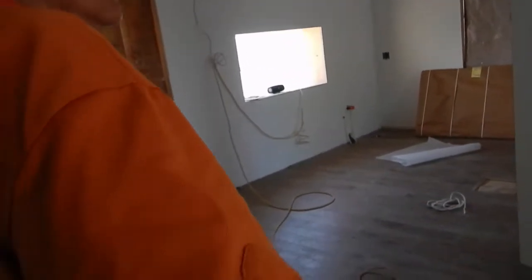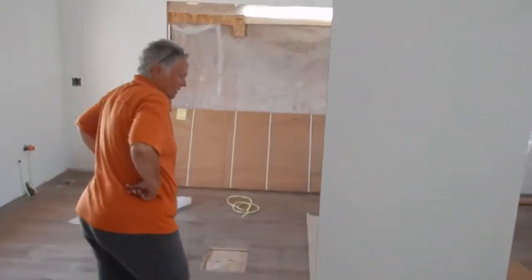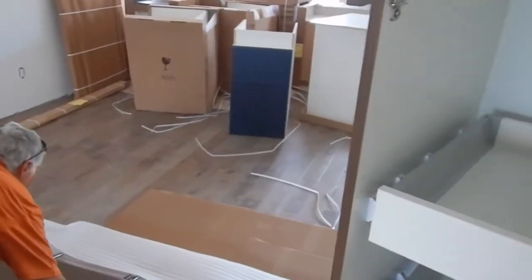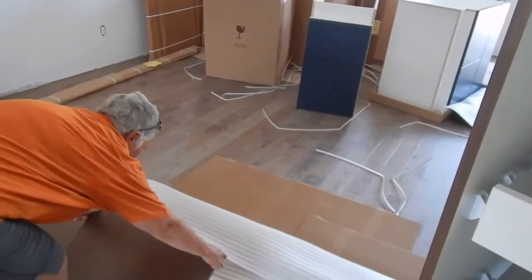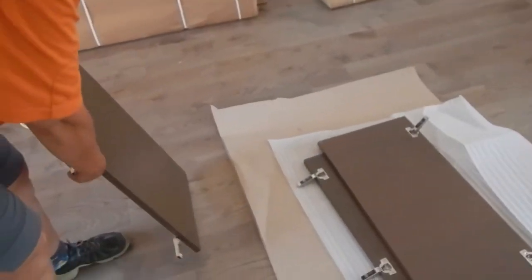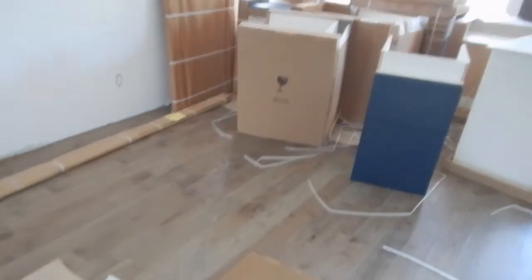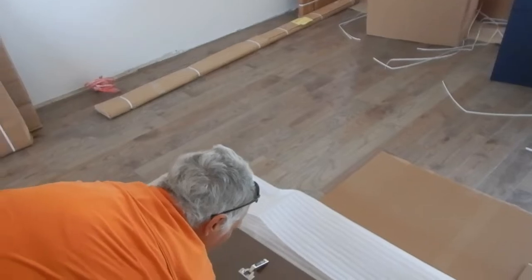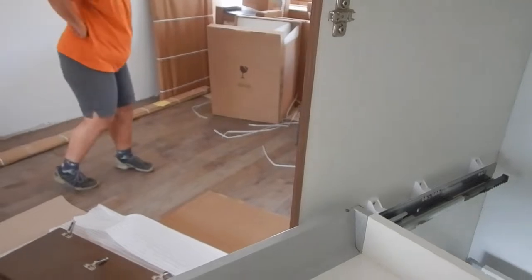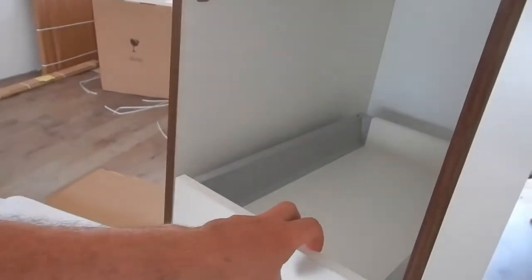Oh, I have to start putting them together. And there's the blue. Nice. So this is the unit that's beside the fridge? Yeah. So it's a pantry in itself too, right? Okay.